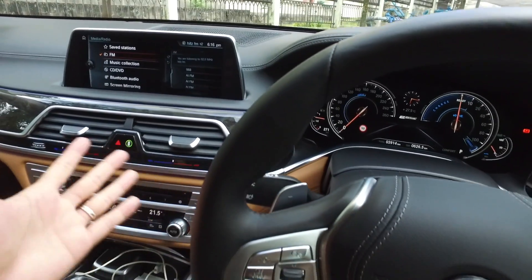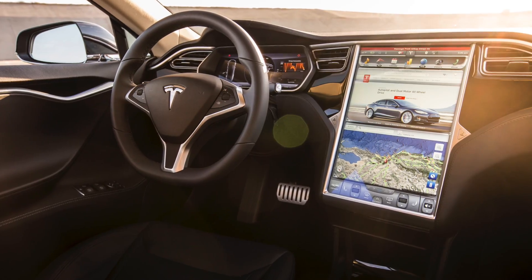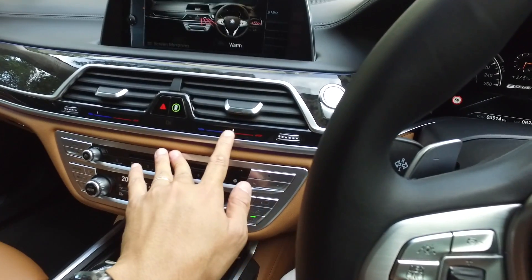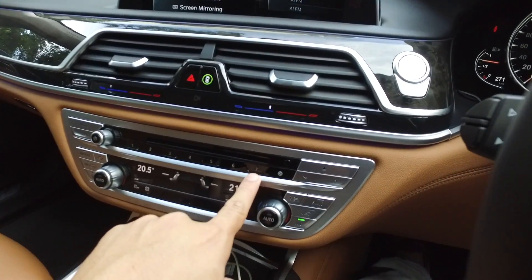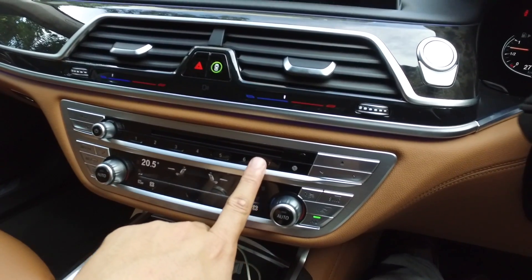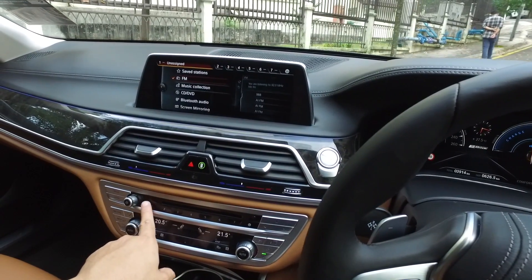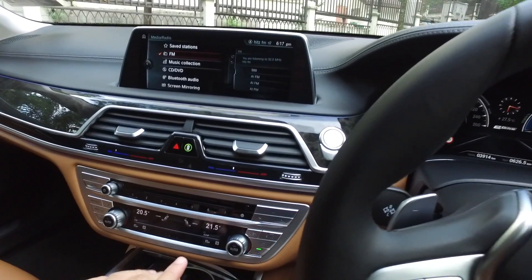BMW completely removed that intimidation factor — everything still looks physical but interacts with you intuitively. Even the radio control buttons — one through seven — are very straightforward. You can press them, but as you run your finger across the top part it corresponds to your finger position, meaning you can customize and assign something to each button. Very clever.